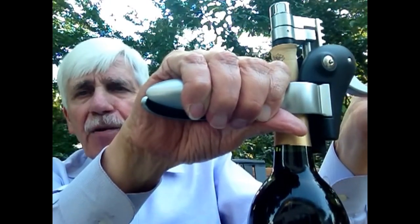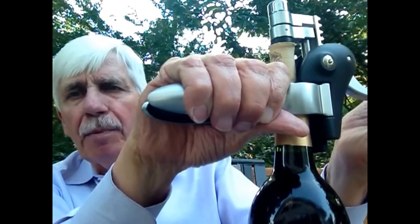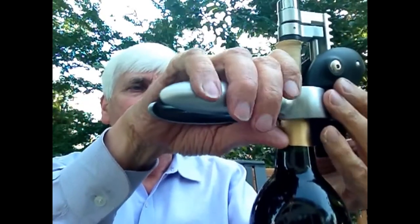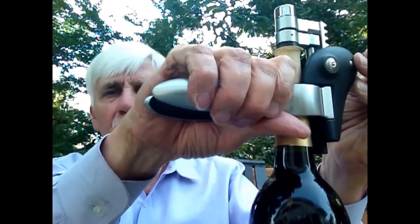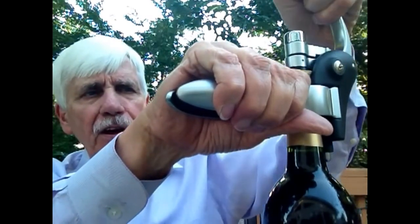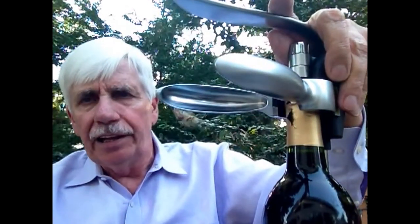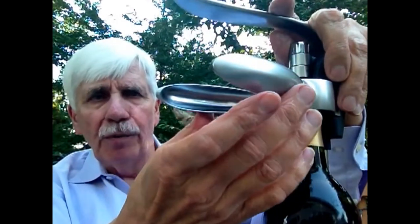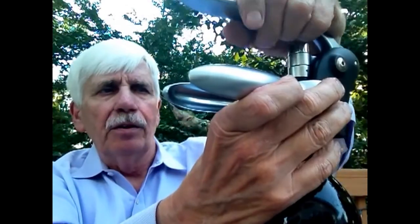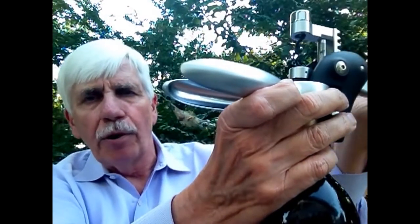You can also replace the cork, which is really pretty cool. You've probably had that problem from time to time where you're trying to get the cork back in the bottle and it's not working. All you do is reverse the process — you're pushing it in, and the key is to release the rabbit, because if you don't, you'll pull the cork out. So you release that, pull upward, take this off, and the cork is back in the bottle. Really, really cool.